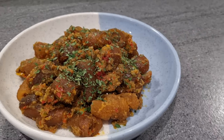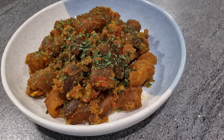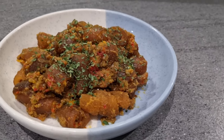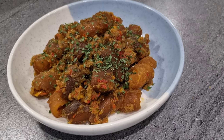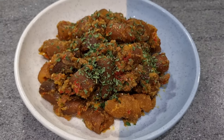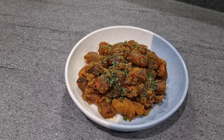Welcome back to my channel. Today I'll be making pepe momo, also known as kanda or cow skin. It's a well-known delicacy in Nigeria and also in some parts of Africa — something you can enjoy while relaxing and bantering with friends.